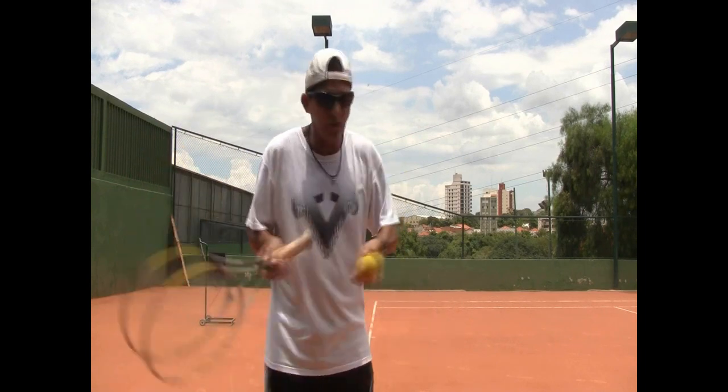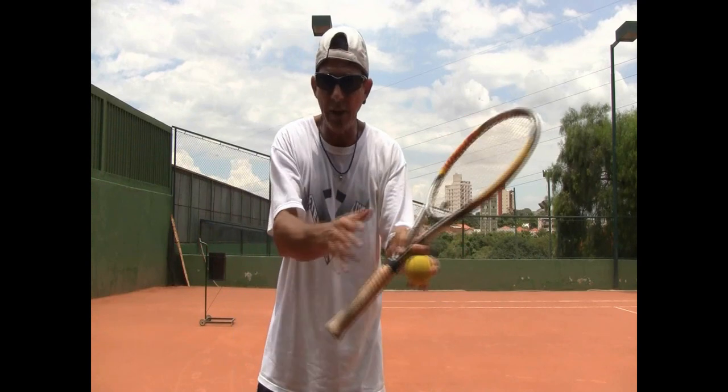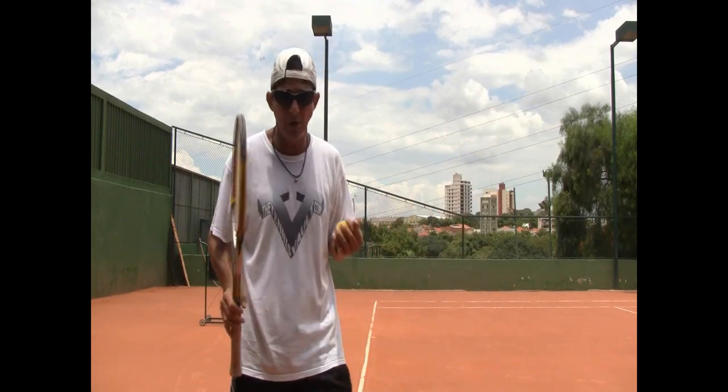If you rotate your shoulder as you hit your groundstroke and your head goes with it, you lose the ball. You actually see a little blur there — you don't actually focus on the ball that well. So we all know: keep your head still to hit the shots well.